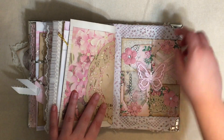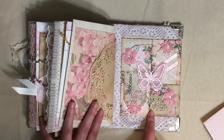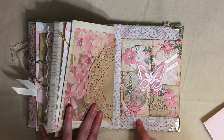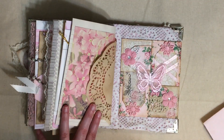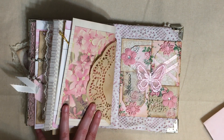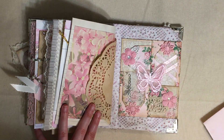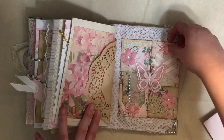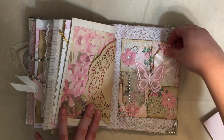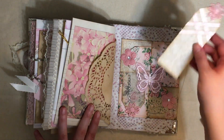Here we have another embossed journal card, and then here we have what's called a woven pocket. This was originally Gail Augustinelli's idea - I did my version on my channel. She does a square, I do a rectangle, so they have different measurements. Cory Dahman has even done her own version with six or eight pockets which is really neat - go check out those videos, just type 'woven pocket' into YouTube.